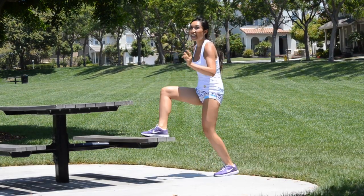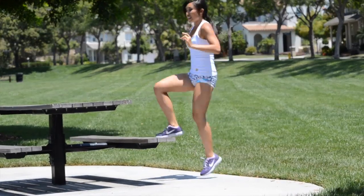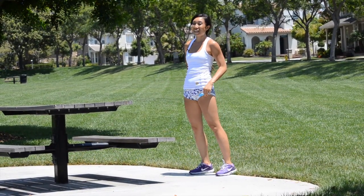Give me ten, nine, eight, seven, six, five, four, three, two, one — down. Very nice.